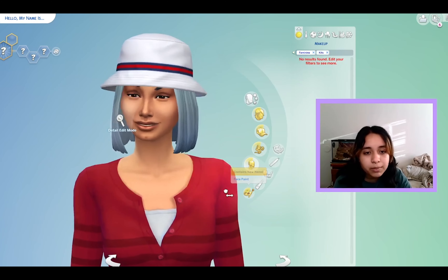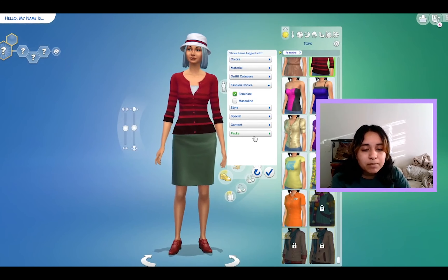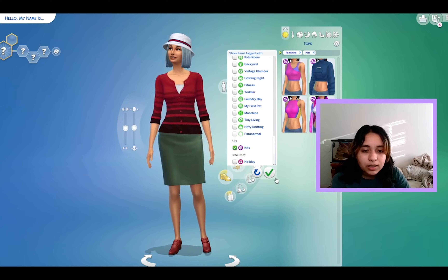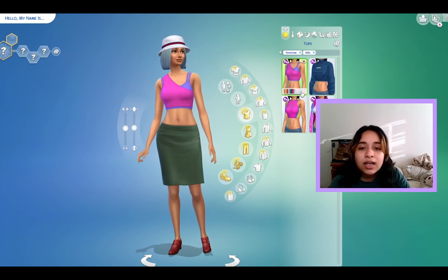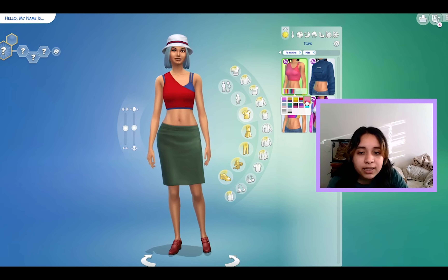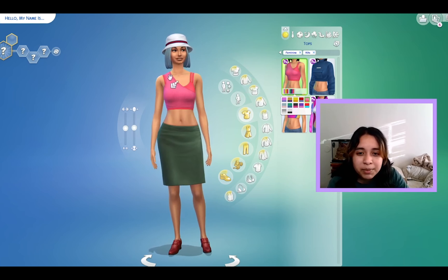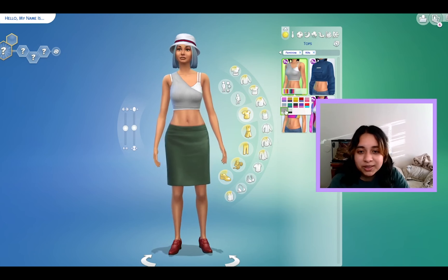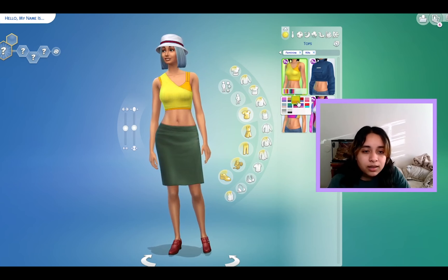No accessories, and no new makeup either. Let's see these new shirts. This is actually — I kind of like this, to be honest. It's not that bad. I kind of wish I could have this shirt without the little tank top underneath — I think that would be ten times cuter.